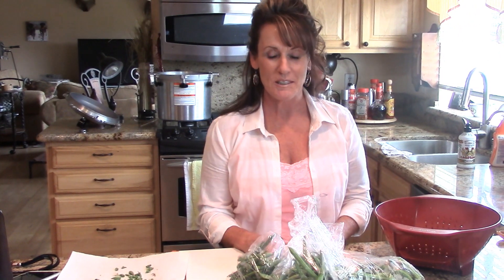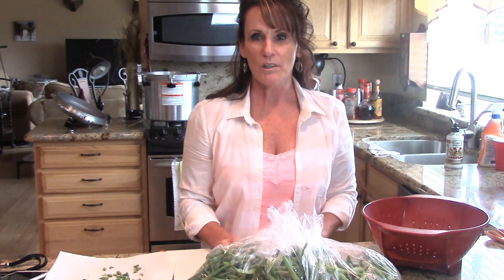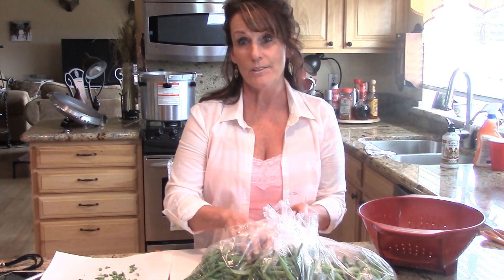Well, hi guys. Welcome back to Linda's Pantry. So today is the title for canning green beans. I've saved up these three bags of green beans over the last couple of days and now all I've got to do is get them ready.